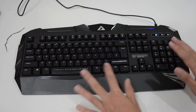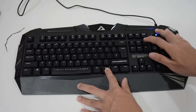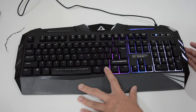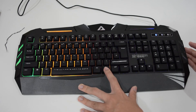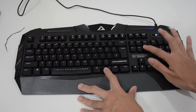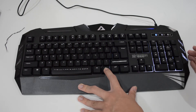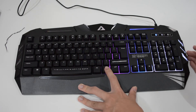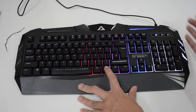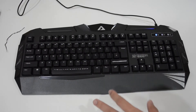Now I'm going to test the keys to see whether all the function keys are working. This increases the backlight — you can see it brightens up. Pressing down makes it slower, and pressing again makes it faster. Now I'm going to test the backlight effects to see how many types this keyboard has.